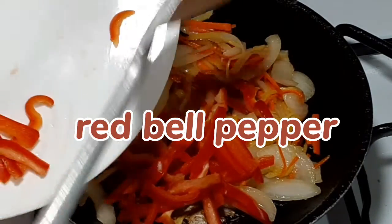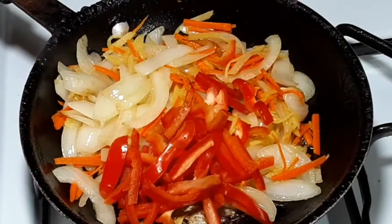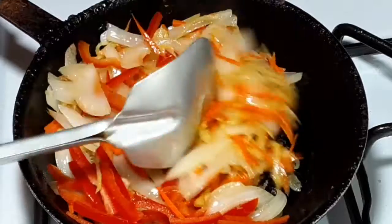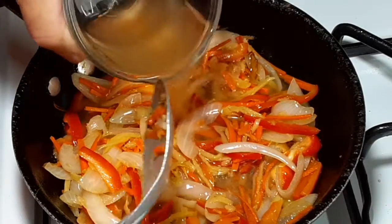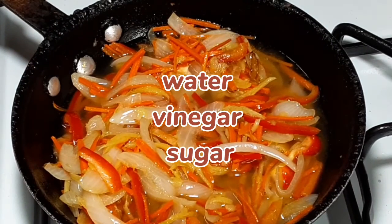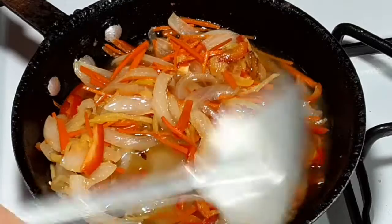Add some garlic for more taste, and red bell pepper also for good taste and to give a nice color to our sweet and sour fish. Now that all our vegetables are in and cooking, it is time to add our liquid mixture. For the liquid mixture I mix water, vinegar, and sugar, and taste it for the flavor I want before I add it to the vegetables.